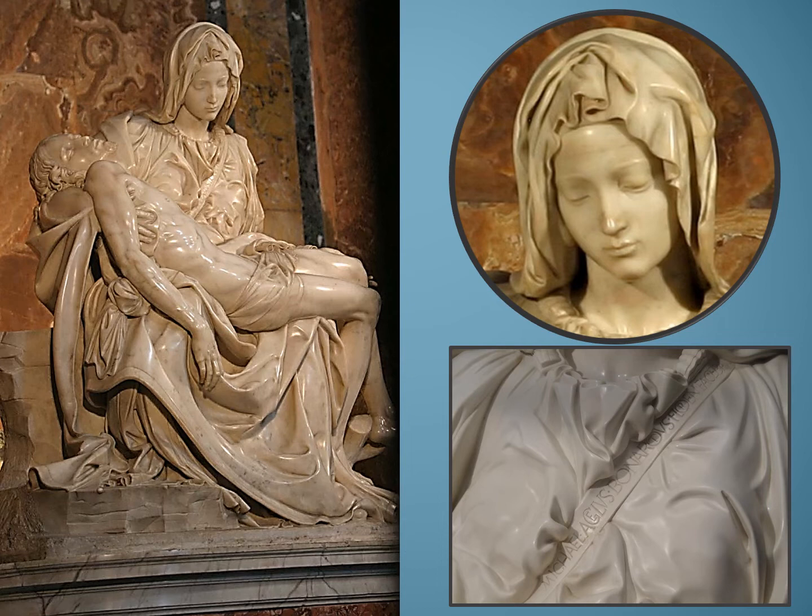When it was unveiled, people from all over Europe flocked to Rome. It was unanimously praised and admired. But the artist overheard a man informing an admiring crowd one day that the Pietà was the work of a certain artist from Milan, not Michelangelo who came from Florence. The following night, Michelangelo took his tools and in beautiful Roman letters, he carved his name on the sculpture. Can you find his signature? We can see the signature right here on the band that runs diagonally across Mary's chest. Never again would anyone mistake his work for someone else's.